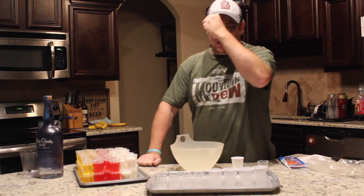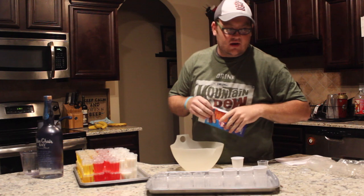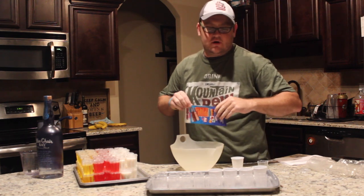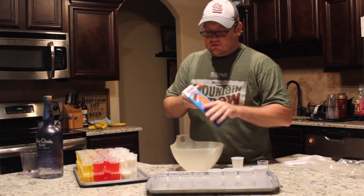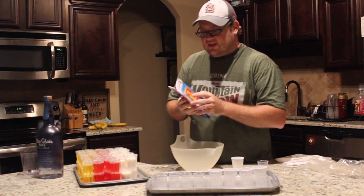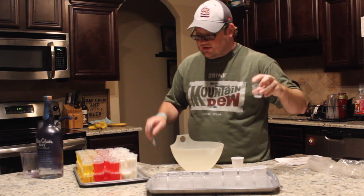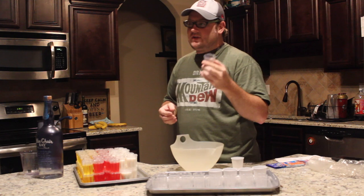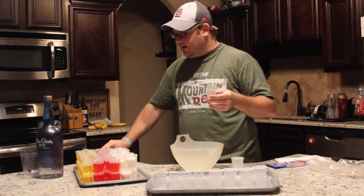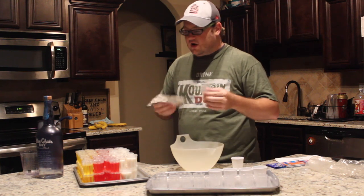Hey, welcome back to my channel. I have a product I'm going to show you. I saw this on the Tipsy Bartender — I'll put a link down below for his channel and the video he used them in. What they're called is the Easy Squeeze Jello Cup Shot Cups. I researched them and found their website: easysqueeze.com. They also have their own jello mixes, and I thought I would try that as well.